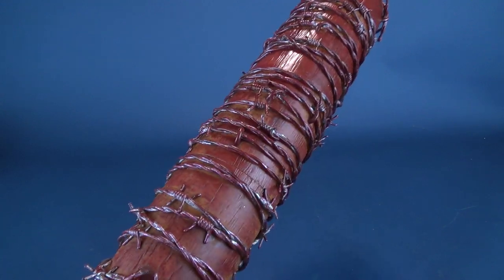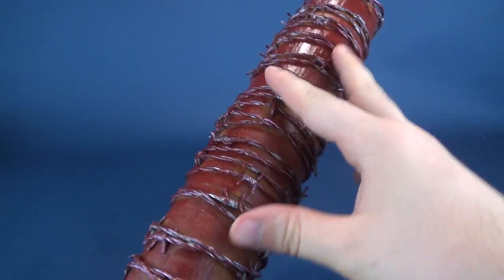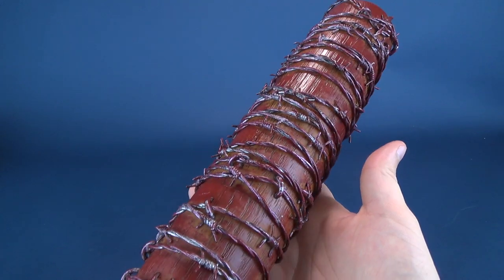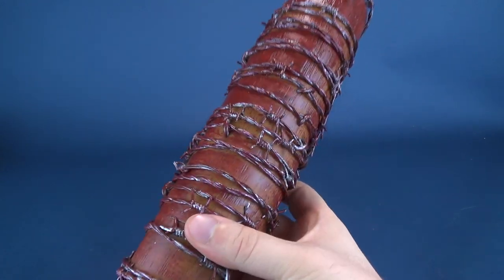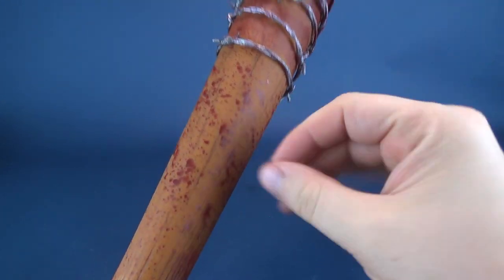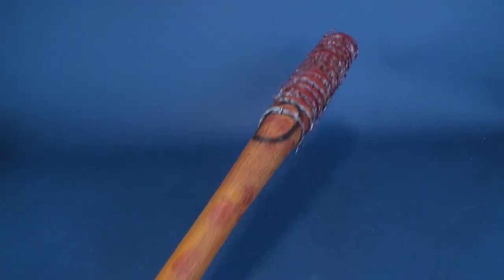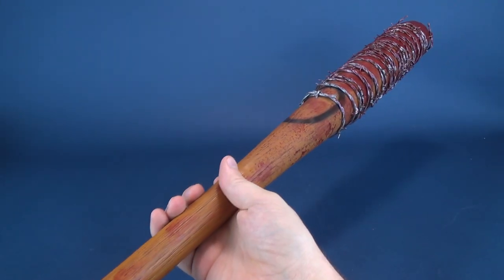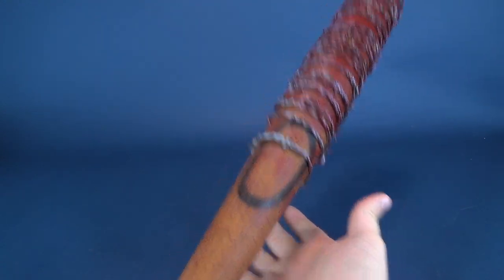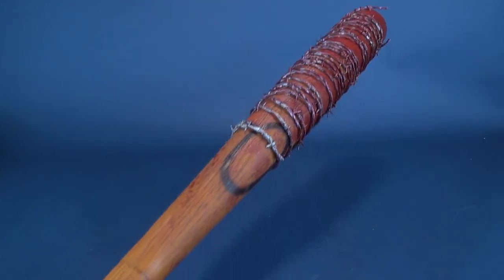One thing they could have also done is add some additional organs and tissues hanging off the bat, but that may have pushed the line on how gruesome it could have been. Instead they've just decided to give it a full saturation of blood. The blood does a nice job down here where you can see it's been splattered against the side of the bat. It's got a good bit of weight to it — I feel it is the exact same weight as the other bat we've already had a look at.